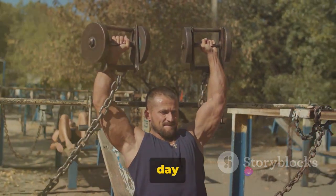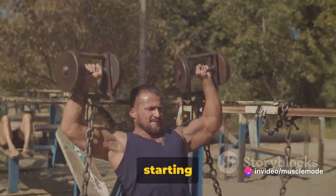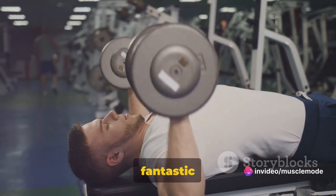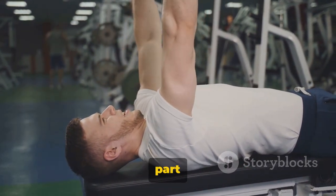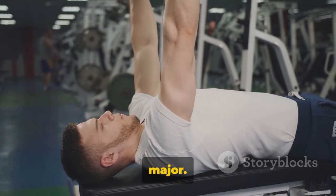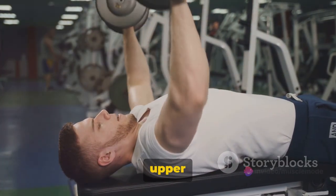We're kicking off our push day with some chest exercises, starting with the incline dumbbell bench press. This exercise is a fantastic way to target the upper part of your chest, also known as the clavicular head of the pectoralis major. It's all about that upper chest definition.